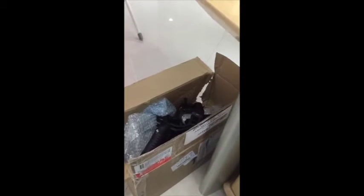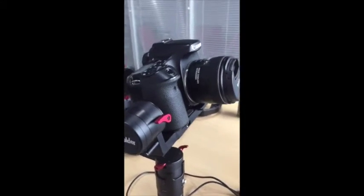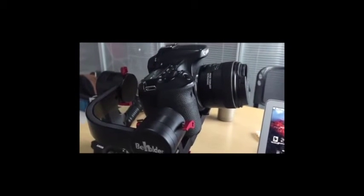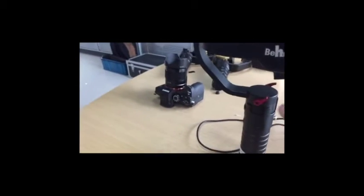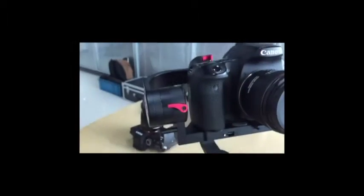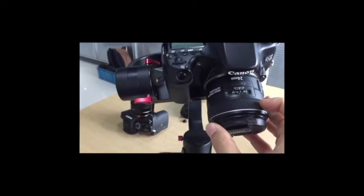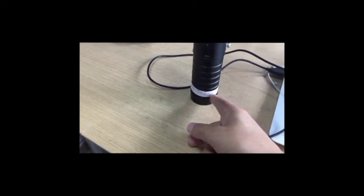Today I got a DS1 returned from a customer through a dealer. I connected and checked everything, and I want to share this video to show what's going on and what's wrong with the DS1. I installed the Canon 7D with a 24mm lens. The customer said they had big vibration with this camera installed on the gimbal, and the joystick is not functioning.